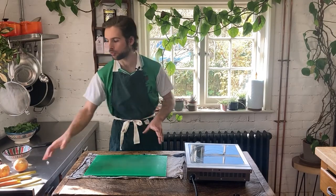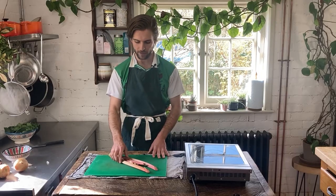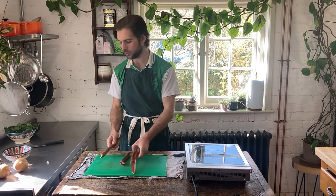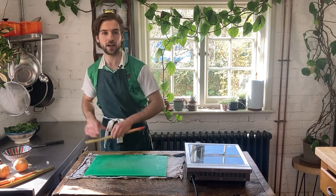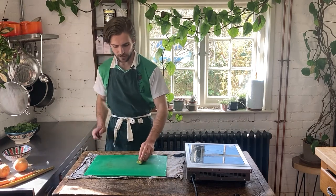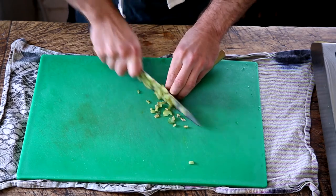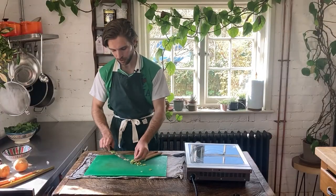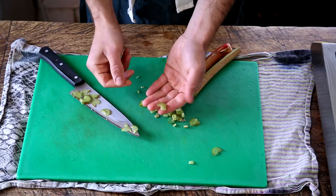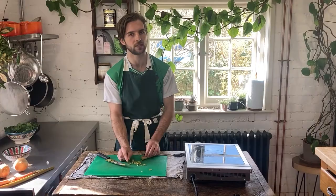Alright, rhubarb curry. So the first thing we want to do is prep our rhubarb. I have about 250 grams worth of rhubarb here and we're going to finely slice this. I'll just show you how finely we're going to slice it, and then I will fast forward so you don't have to watch me chop the whole lot. We basically want to do it as thinly as possible — you're looking at slices pretty much a quarter of a centimetre thin.